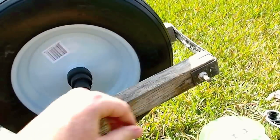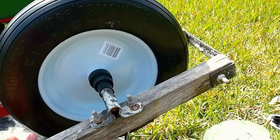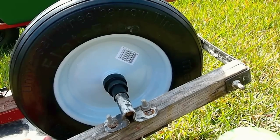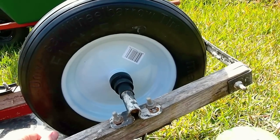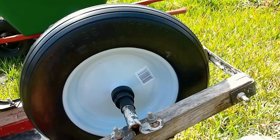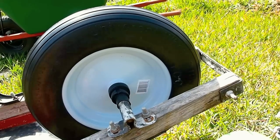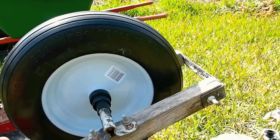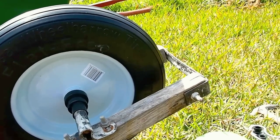The advantage with this thing is it doesn't puncture - it's made of solid rubber. No matter how many thorns you run over in your yard, this isn't going to go flat on you. It will wear down with time obviously, but it'll be a good while before that happens.